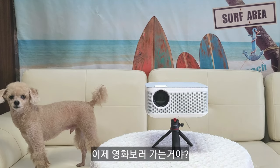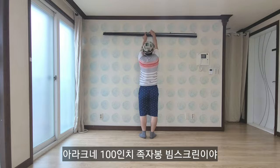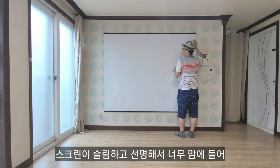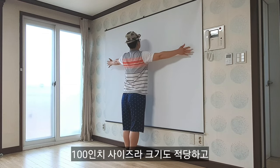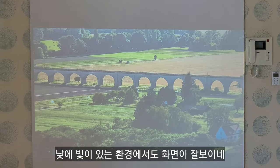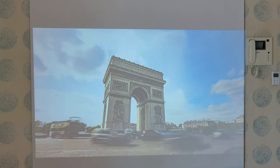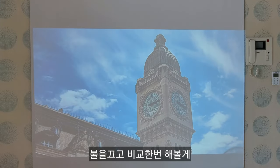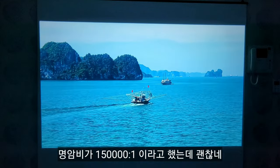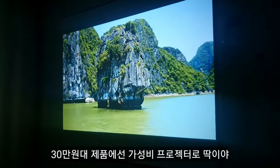이제 영화 보러 가는 거야? 이건 아래큰의 100인치 자동 빔 스크린이야. 나사를 받고 상단 고리에 걸어주기만 하면 영화 보기 준비 끝! 스크린이 슬림하고 선명해서 너무 맘에 들어. 낮에 빛이 있는 환경에서도 화면이 잘 보이네. 제품명에서도 알 수 있듯 550 안시루멘이야. 불을 끄면 색감이 훨씬 살아나고 완전한 영화관이 됐다. 명암비가 15만대 1이라고 했는데 괜찮네. 30만원대 제품에선 가성비 프로젝터로 딱이야.